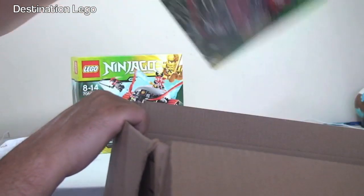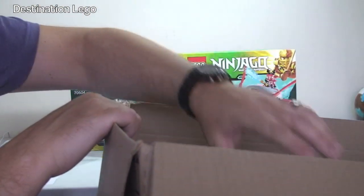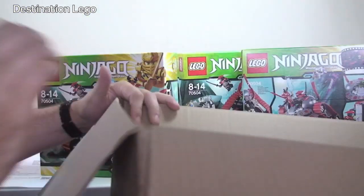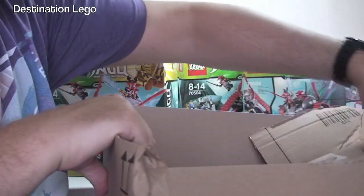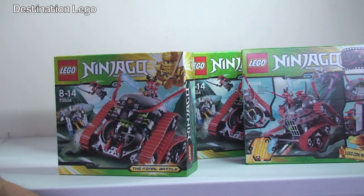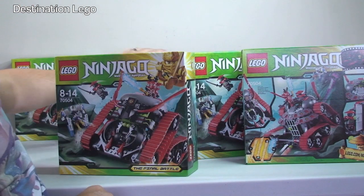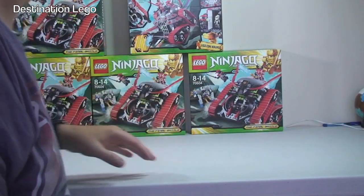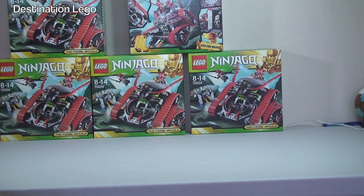One, two, three, four, five - so another five of those. I've already got five, and I've got an even better deal than my last five. I paid pretty sure it was £9 each for those - very, very good deal. The reason I've got those is because most of you will be aware that I have now officially decided to open a BrickLink store. I have ten sets of those, so I think that's probably going to be my first set to part out.